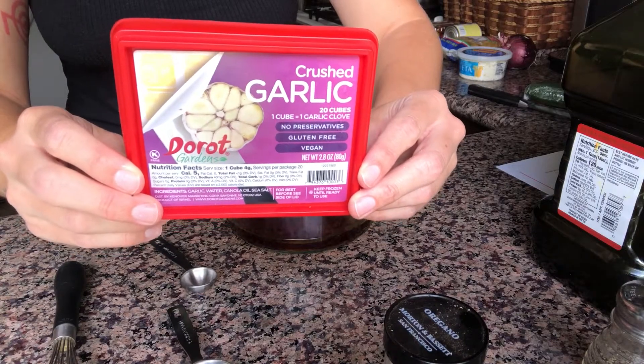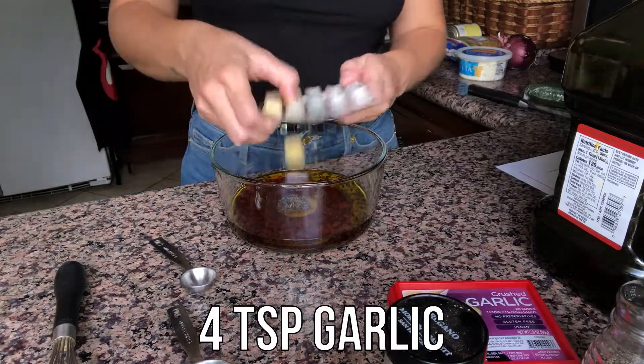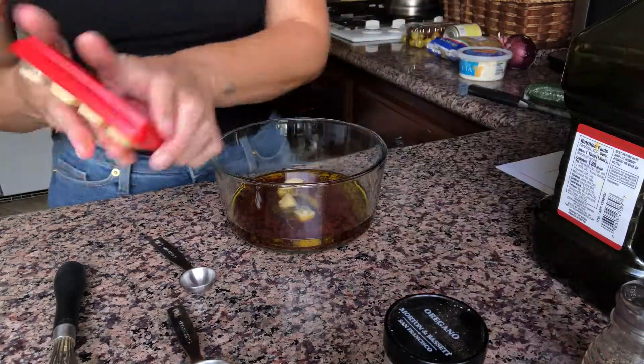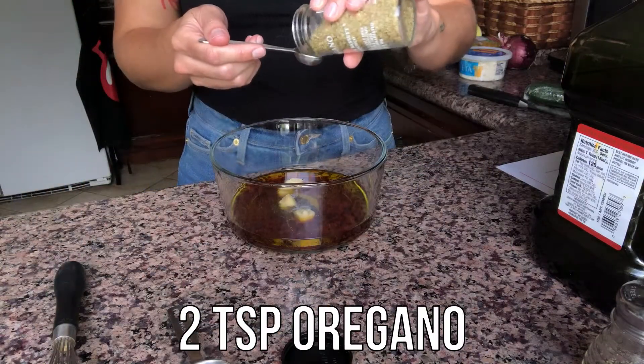This frozen garlic is so convenient — you can find it at Trader Joe's — but if you don't have any on hand, then four cloves of crushed garlic will do just fine. Next, we're going to add two teaspoons of oregano.